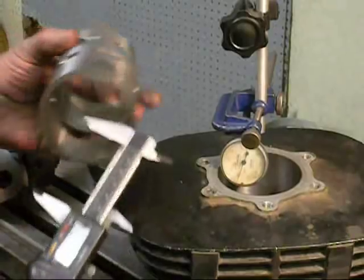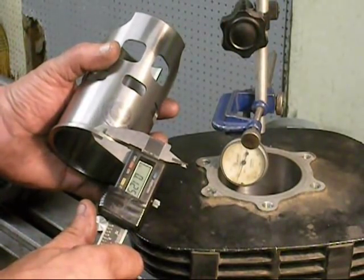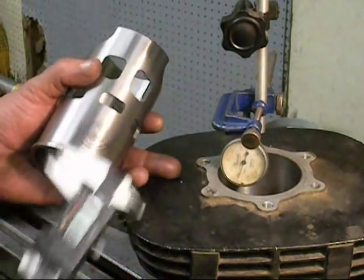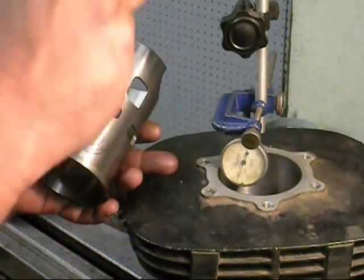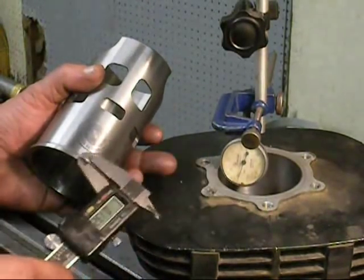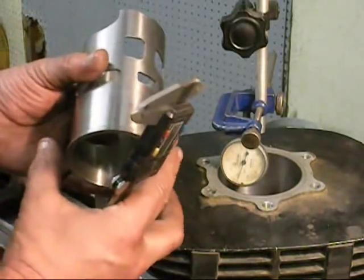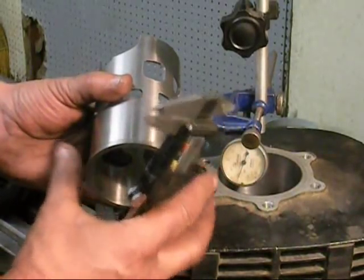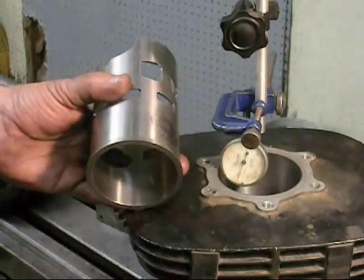We're also going to consider the depth — it's one eighth, 0.125. So I'm going to come in with my boring bar, touch the top, dial off an eighth of an inch. That'll set my depth, and just start taking progressive cuts until I achieve the dimension I want here, which is four thousandths smaller than the outside diameter of that flange.